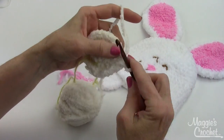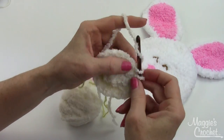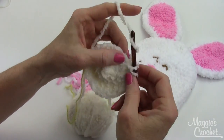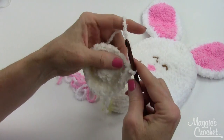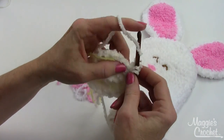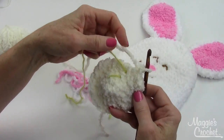Two, then one, one, then two, then one, one, one, one, two, one, one — I always count like this in my head — and then two for the increase, and then one and one. At the end of this round you are going to have twenty-four single crochets.